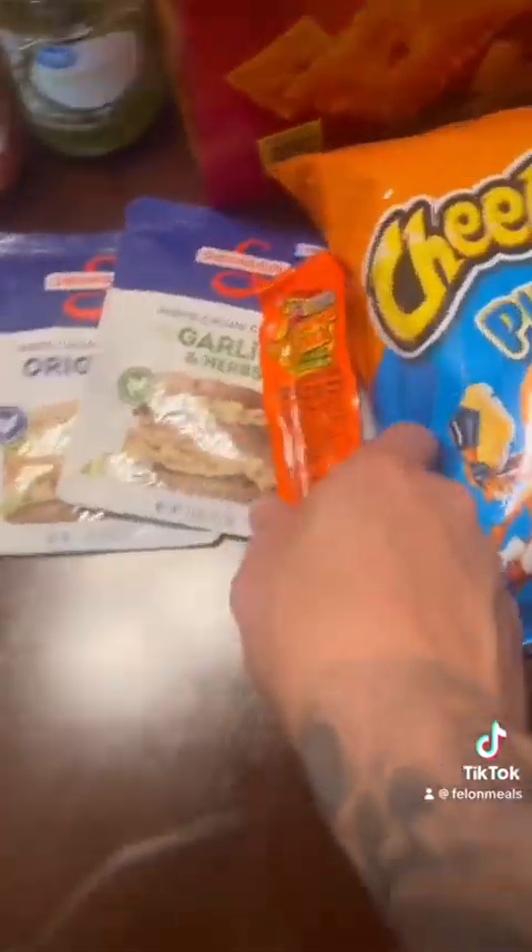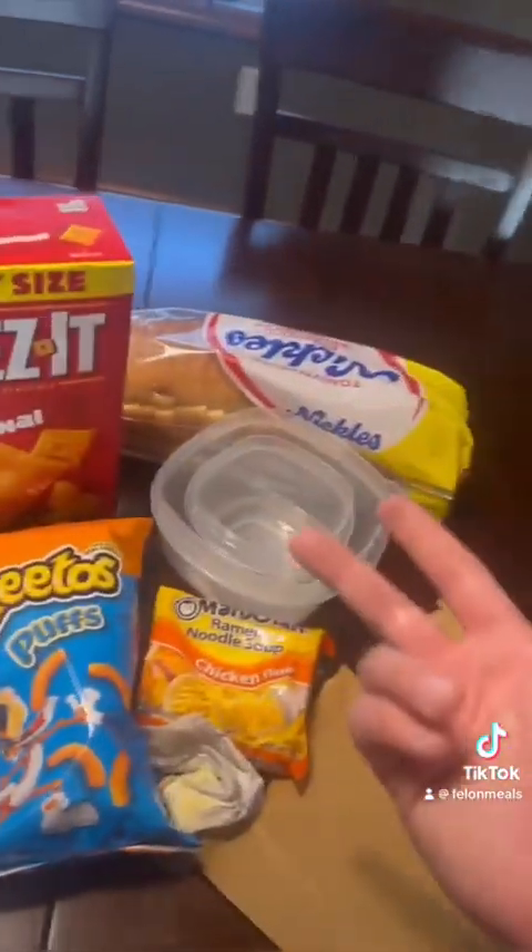You're going to need some chicken, spicy sausage, some cheese puffs, chicken soup, some Cheez-Its, two bowls, and whatever fixings you want on top. Let's get it.